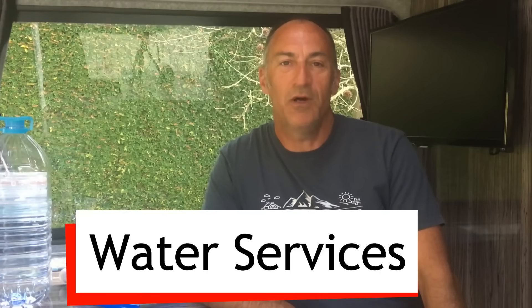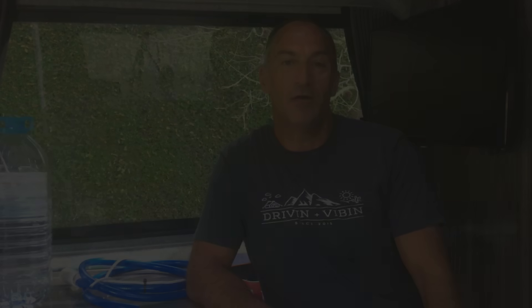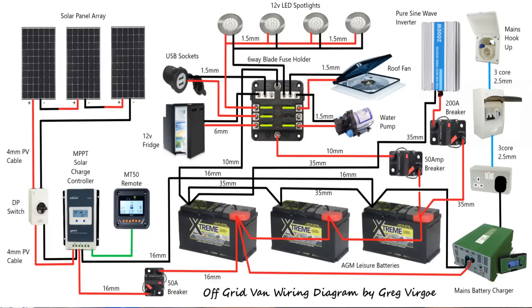Good morning guys, I hope you're keeping well. In today's video I'm going to talk about how to put hot and cold water services into your van. I got some really good comments off the last electrical video where we produced the electrical schematic, and I thought it'd be really helpful if we did the same with the hot and cold water services and how you can install water into your van conversion. So for those of you planning a van build or partway through your build, hopefully this will give you some useful information.